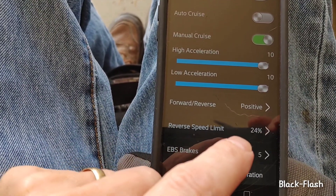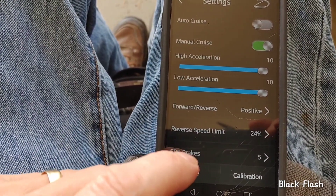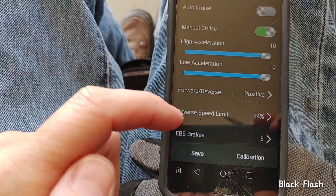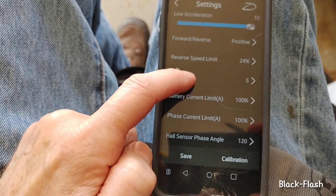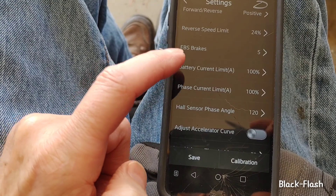Reverse speed limit — I've got it at 24%. You could go even lower than that; it's pretty funky if you're trying to back up at high speed. Then you've got your brake setting and current limit — I've got them both at 100%.